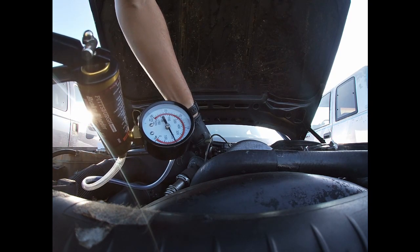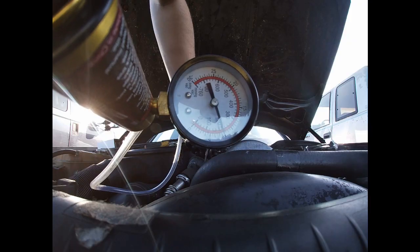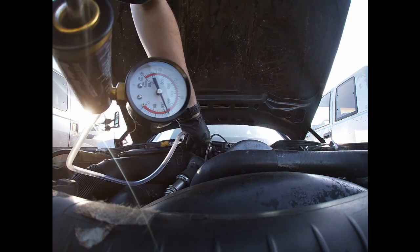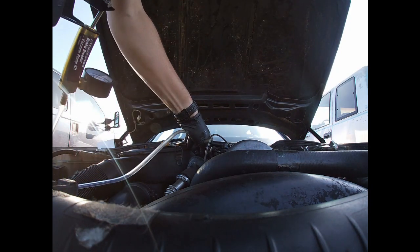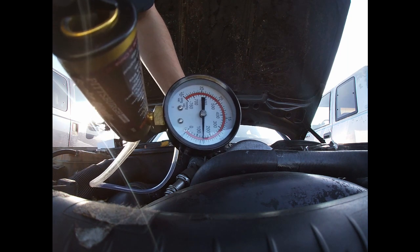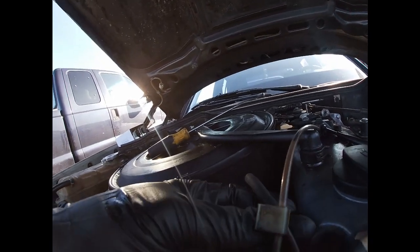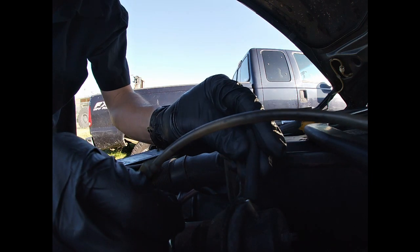Maybe we can wake it up. Look at that — I think I just woke it up. Right now it's holding vacuum. See if it's going to drop. Nope. Let's try it again. Nope. The EGR is no good — it's not holding vacuum. I'm going to try to do something else, just to make sure my connection is good.